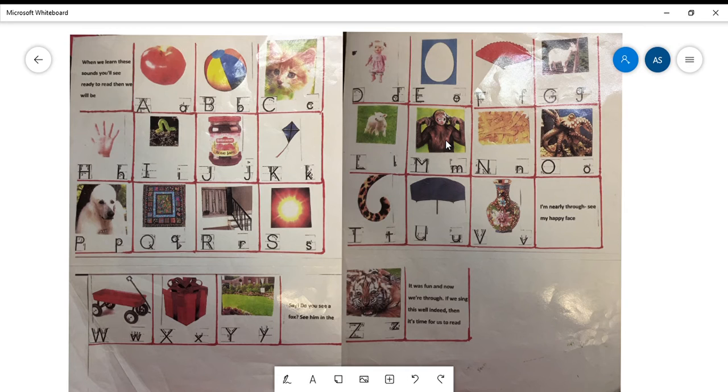M - monkey, N - noodle, O - octopus, P - poodle, Q - quilt, R - rail, S - sun, T - tail, U - umbrella. I'm nearly through, see my happy face! W - wagon, X - box, Y - yard.